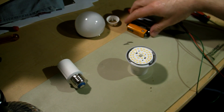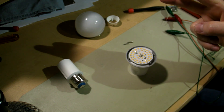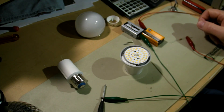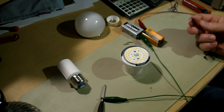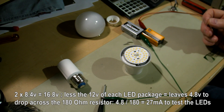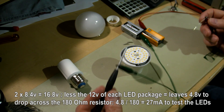Indeed, they are different. These packages have two of the dual LED dies. It's actually a single die but it's divided in half, so it has two active LEDs per package. So I'm going to try to light some of them. Two partially dead 9-volt batteries at about a little over 8 volts apiece — 16 volts total. Approximately 12 volts to light the LED, 180-ohm resistor — should give me about 27 milliamps. Should be fine.